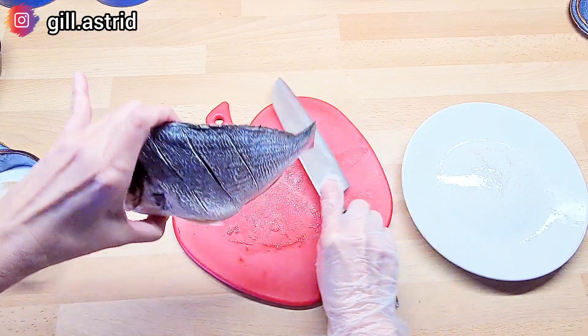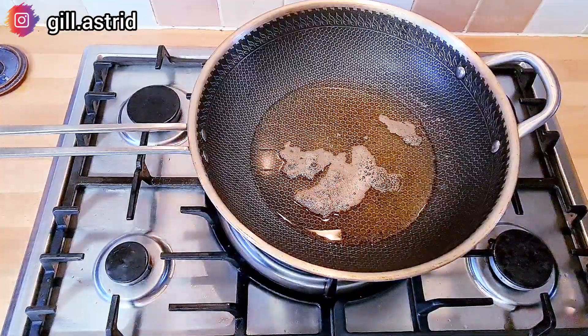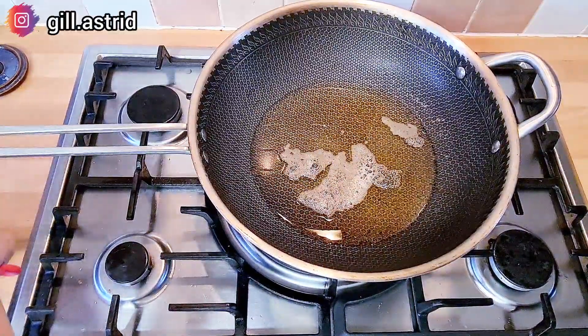Nah jadi ikan ini mau digoreng dulu ya, jadi kita panaskan minyak di sini untuk menggoreng ikan ya.